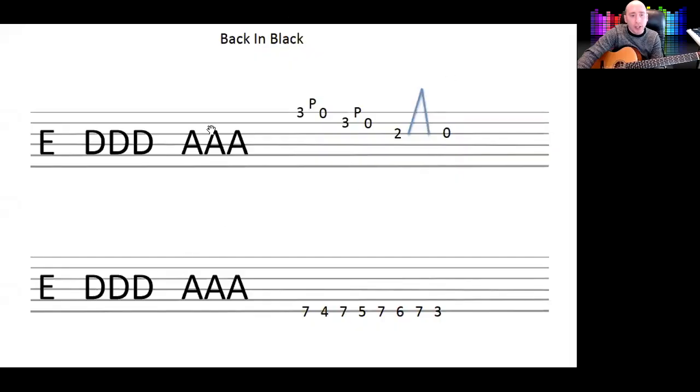Back in Black by AC/DC. We're going to have a look at the riff - just the opening riff, we're not doing the whole song. It's good for beginners to learn, it sounds really cool and it's not actually that hard when you break it down.